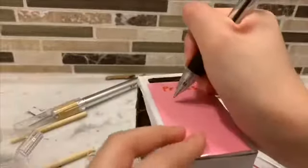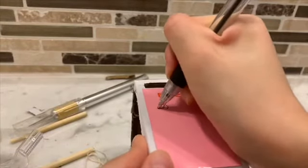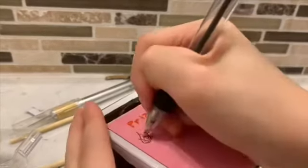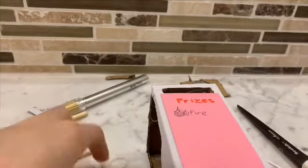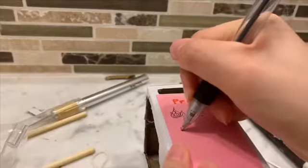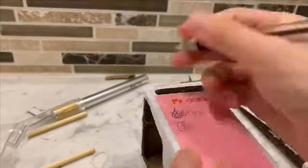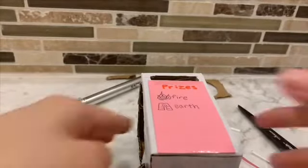You can decorate the box however you want. My box was actually kind of sleek so my acrylic paint wouldn't apply onto it. So I decided to just take scrap pieces of index cards or cardstock and then draw on them and write the prizes and such.